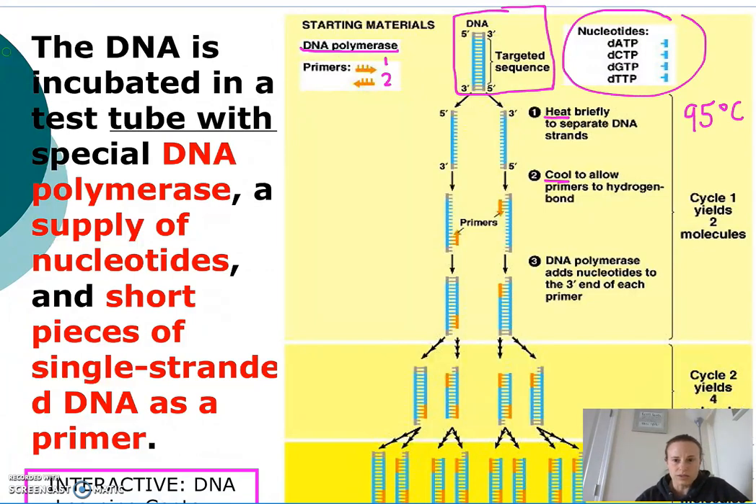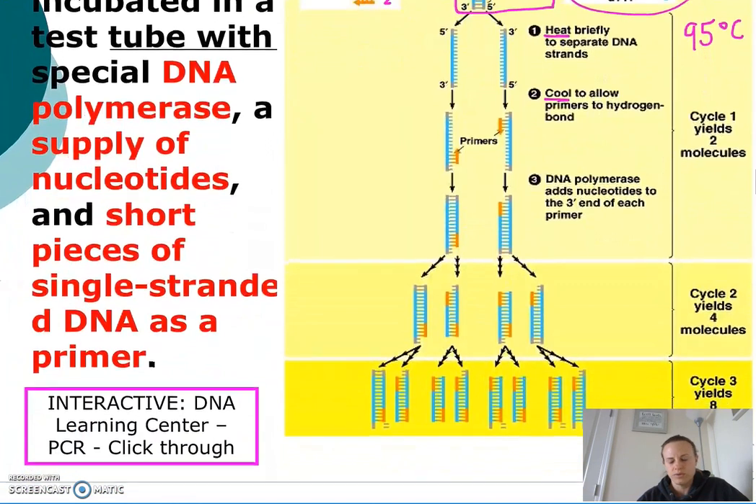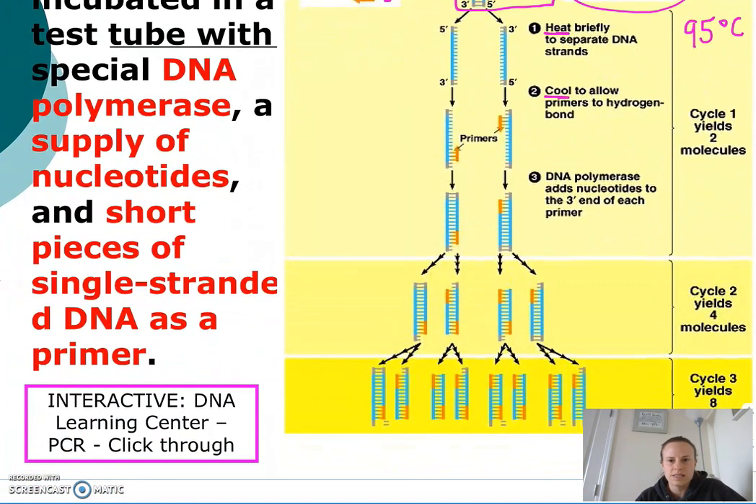Then the thermocycler cools the sample to about 50 to 60 degrees Celsius. This allows the primers to hydrogen bond to the separated DNA — it's sometimes called the annealing of the primers.